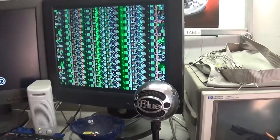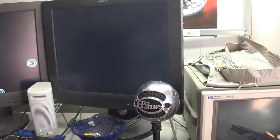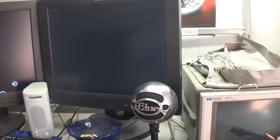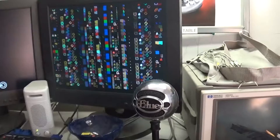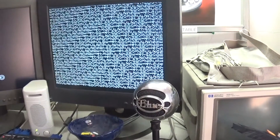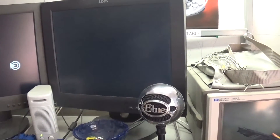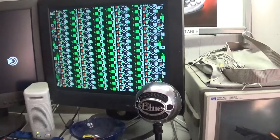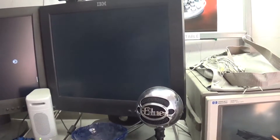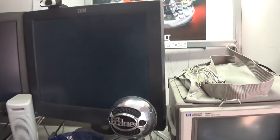So I'm going to have to get the schematics out and take a closer look at this. It seems to be a bias problem, because once I put my finger on it, it stabilizes the signal and starts working.